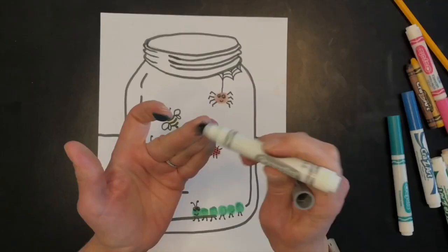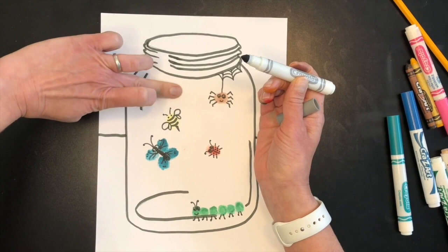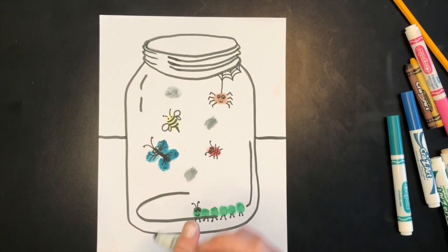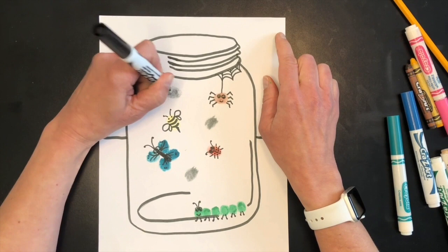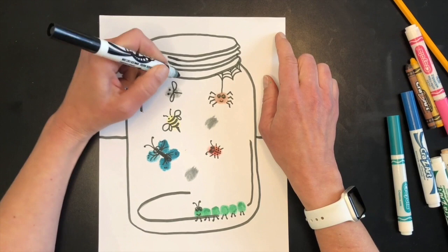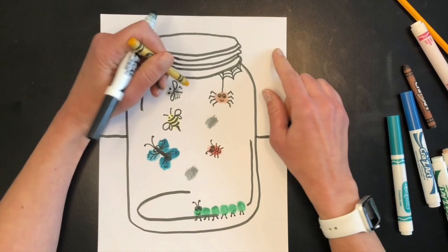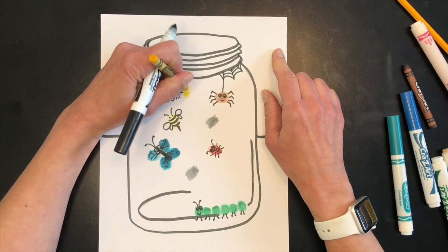Maybe we could do some fireflies — those are bugs my kids really like catching in jars. I'll do three fireflies using fingerprints. You can also think of other bugs like ants, beetles, or grasshoppers. For the firefly, I'll give him little eyes, little wings, and separate the back part of his body. Then I'll add a bright yellow circle at the end using a crayon since my yellow marker is getting light — that way you can tell he's lighting up.